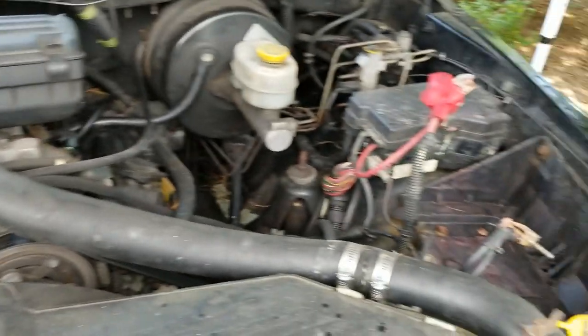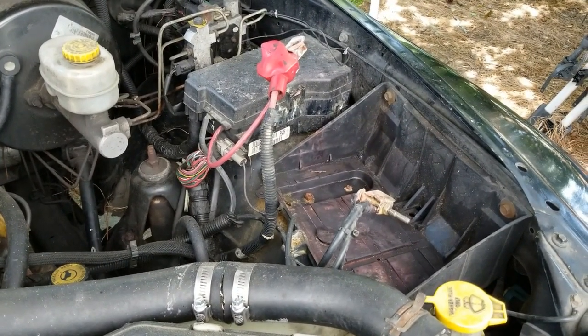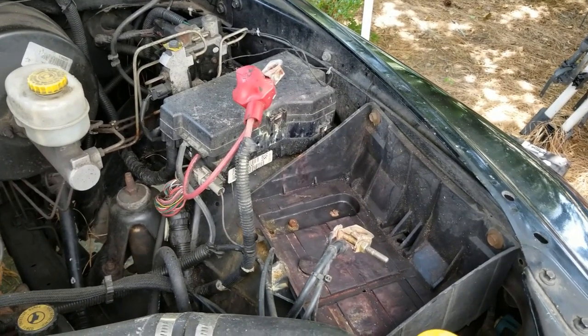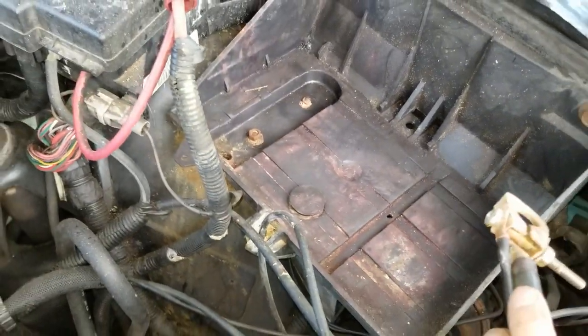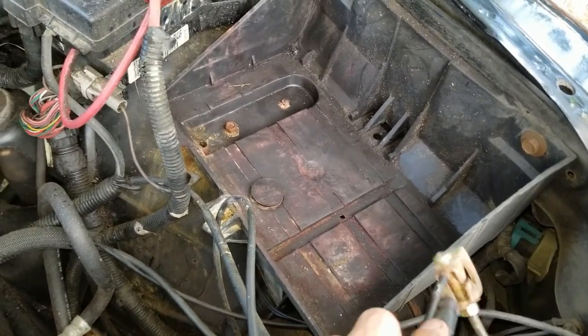First thing I've done is disconnected the battery — you can just disconnect the negative battery terminal cable. In my case I was cleaning up both battery cables because they had a lot of corrosion, so I went ahead and pulled the battery out. The nice thing about that is the battery tray serves as a handy bin for holding bolts, nuts, and hand tools while you're working in here.